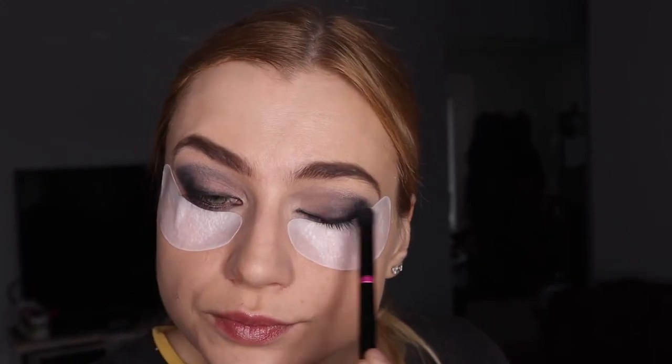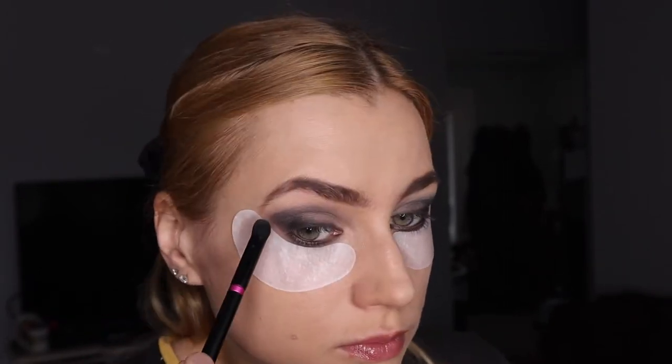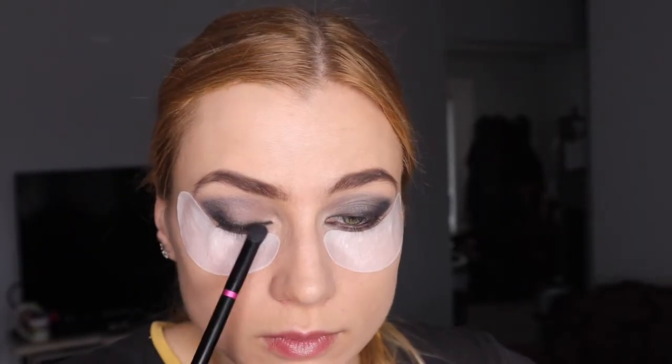I could have stopped there, but I want to show you how to create an intense black eye if you want to. So you're gonna be blending and blending and blending — yes, blending!